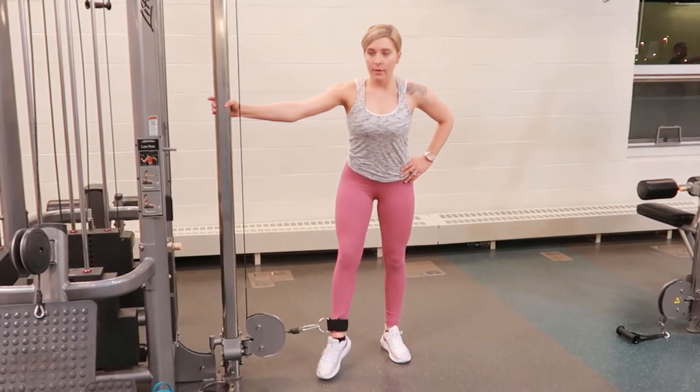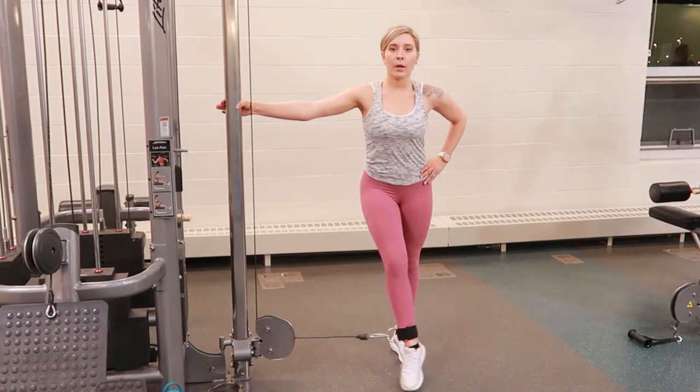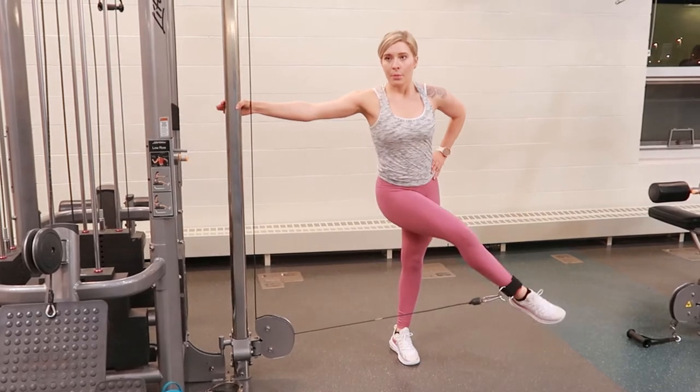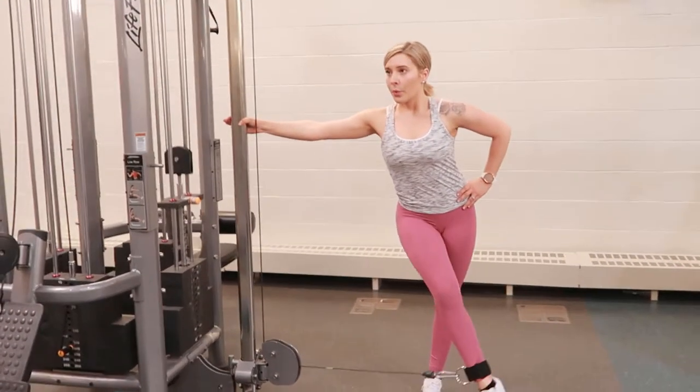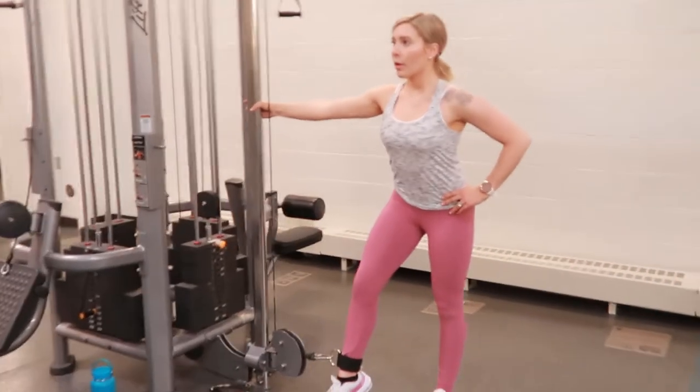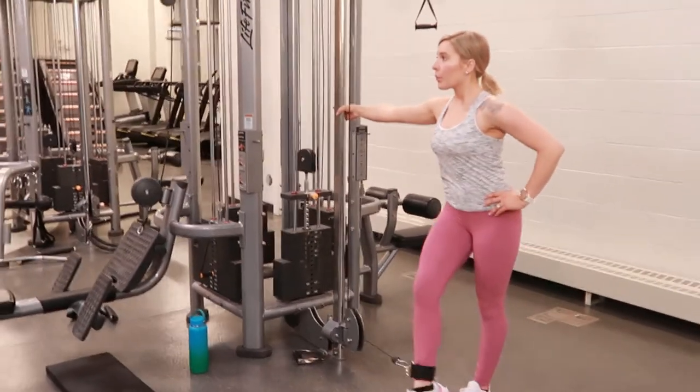Cable machine adductor: set the cable machine to its lowest setting, hook up the ankle attachment to your ankle. Once that is secure, go ahead and select your weight, then take a step out from the cable machine.